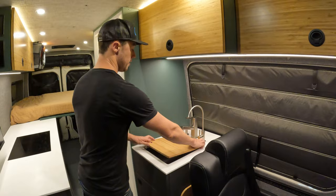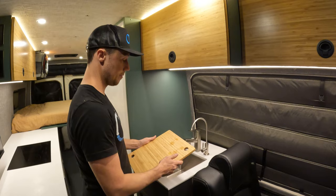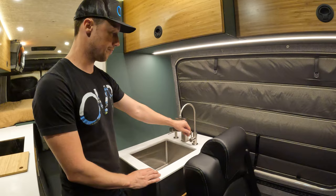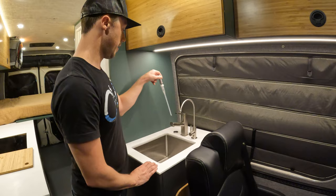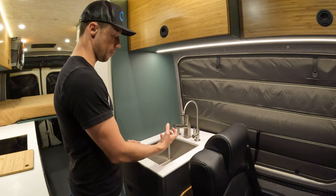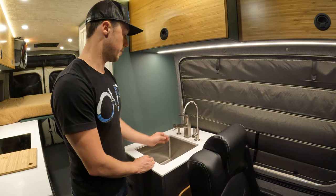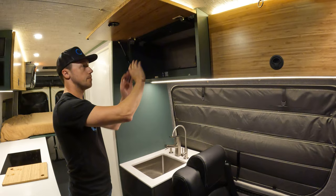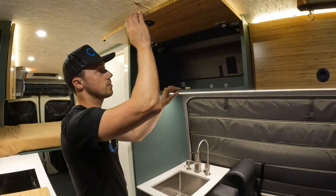The sink doubles as a cutting board — I always recommend cutting on one side and keeping the other side nice. We have our faucet and the Water Drop water filtration system — a great carbon filter for tasty water so you're not carrying jugs around. I love to put a soap dispenser in the vans because a loose soap bottle bouncing around while you drive is a pain. We also have this set up for a microwave or toaster oven — the outlet is in there ready to go, just toss it in and cruise.